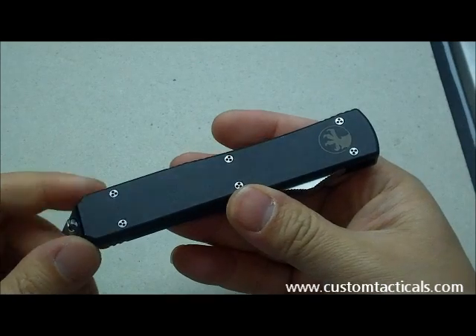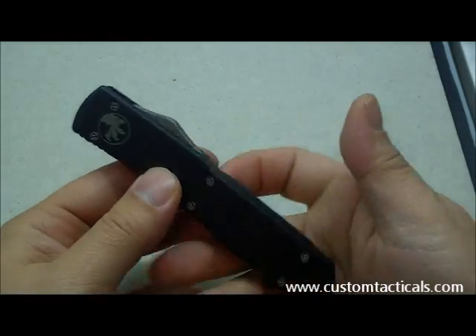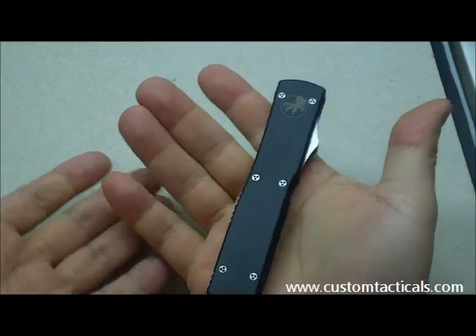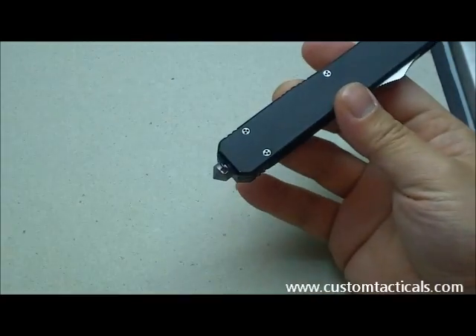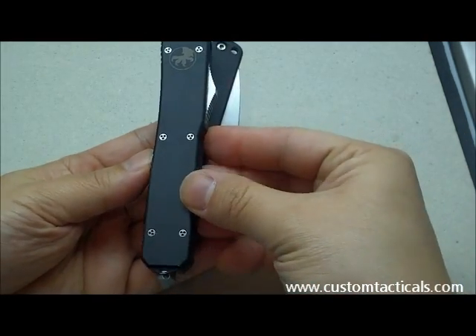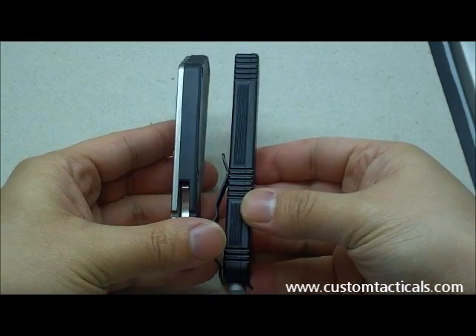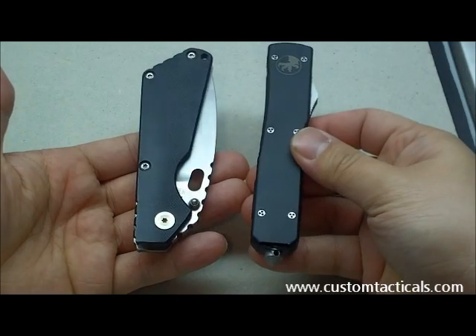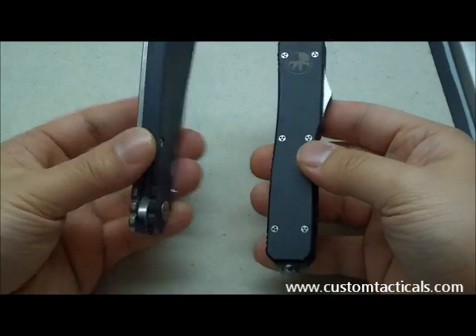One of the things you'll notice about the Ultratech 7 is that when you hold it in your hand, it's actually quite small. It's a very thin handle — just to compare it with an SNG, it's quite a bit smaller and a similar thickness, but a lot lower profile when you stick it in your pocket. It doesn't get in the way as much.